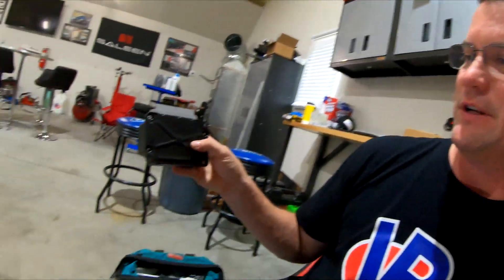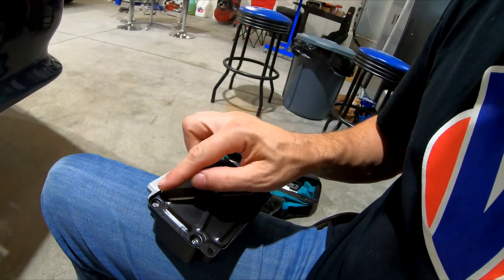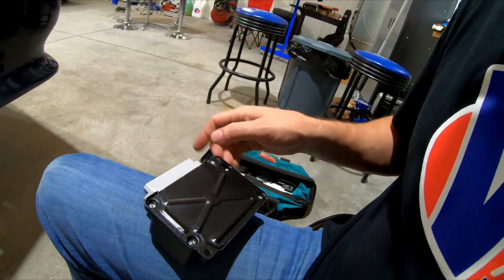One thing before I get too far — I'm actually going to take this and put a bead of silicone all the way around it to try to prevent as much water getting in there as possible in the future.